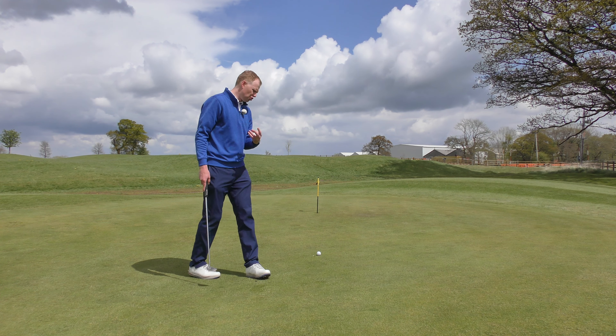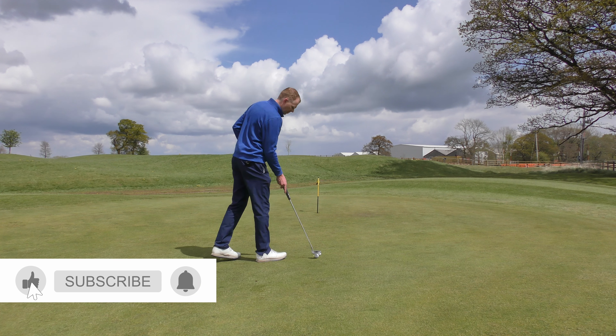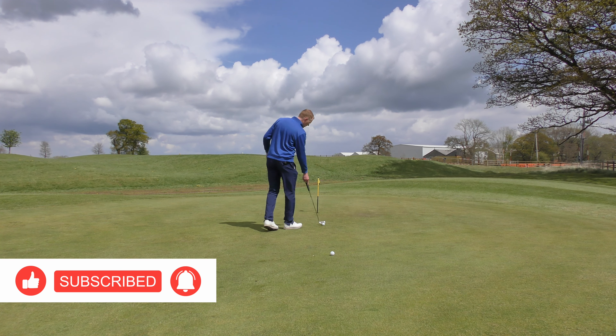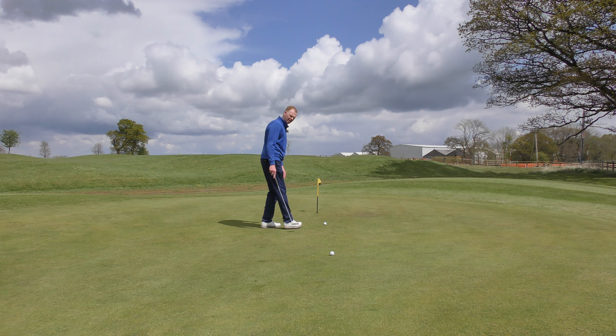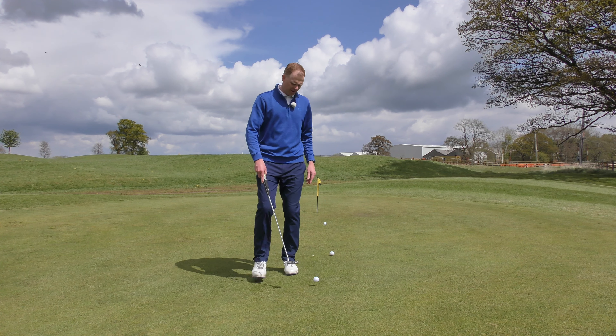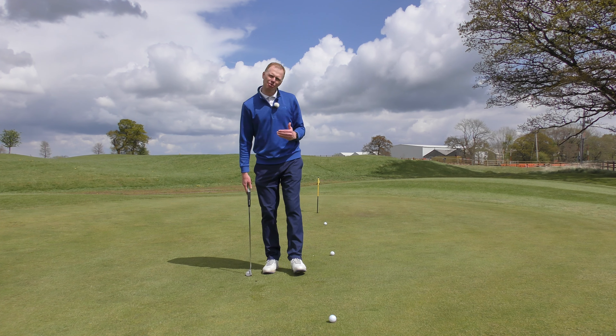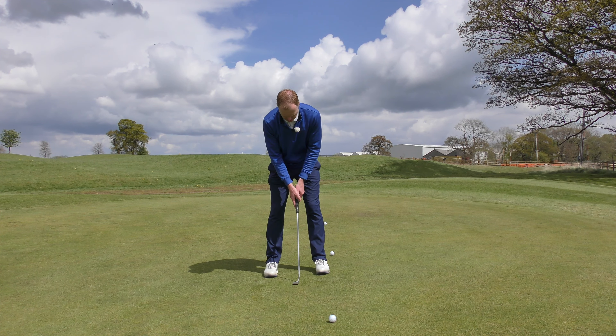We see some golfers make too big a backswing and then decelerate — they almost panic, thinking it's too much power, and then they decelerate and stop. We want to encourage 50-50 back and through. For some people, the best way to think about 50-50 is actually to think about one third back, two thirds through.